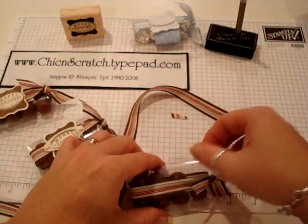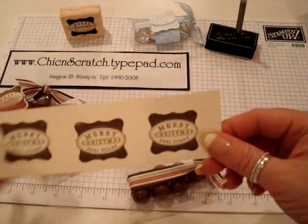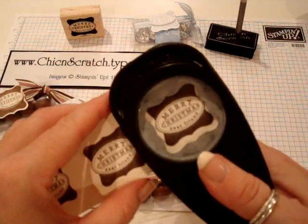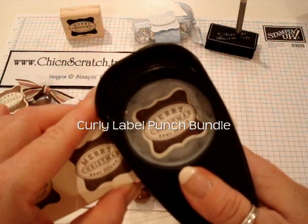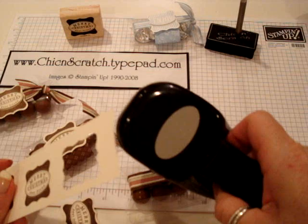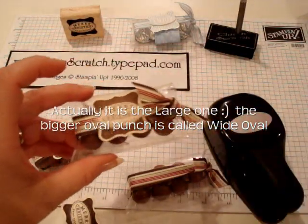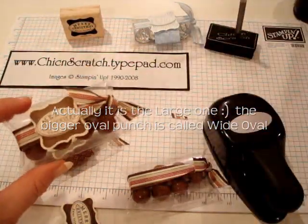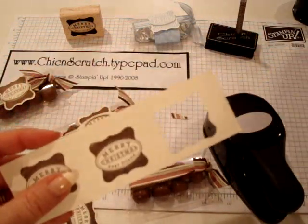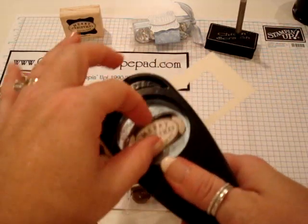I've gone ahead and stamped this a couple of times. This is the Cute and Curly stamp set and I'm going to use the punch that comes with it to punch one out. Then I'm going to take the larger oval punch — the medium one. If I were making the other one, I'd use the small oval and it fits right over top with a dimensional. But for this one I need the oval to be larger so I can attach it to the hardware. When you punch this out, it doesn't match, but we're going to trim that.